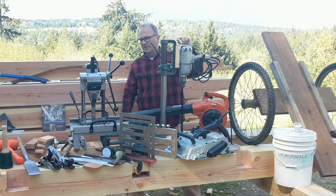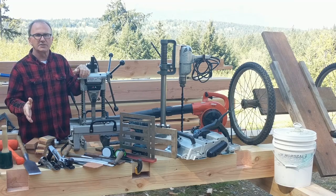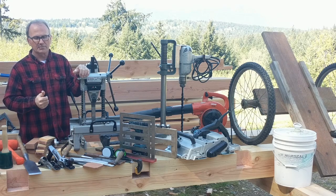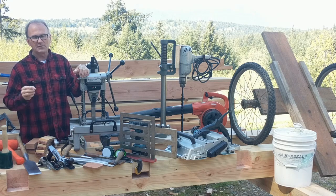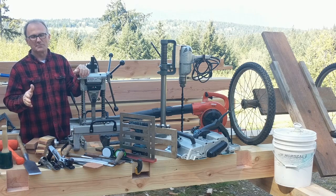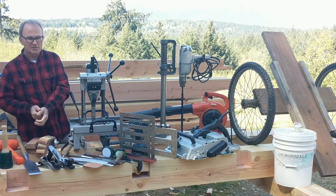In front of the dolly is Anchor Seal, which is for sealing the end grain on your beams after a fresh cut. You want to seal up the end grain so it doesn't check out — moisture escapes faster there and you don't want the end grain to dry faster than the rest of the beam. Even if you have checking on a beam you forgot to seal, you can still apply Anchor Seal and the moisture will migrate to the end and swell up, sealing those checks.